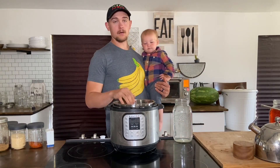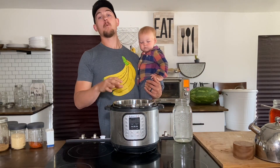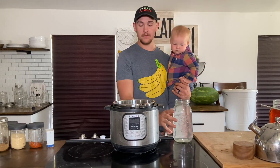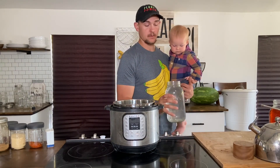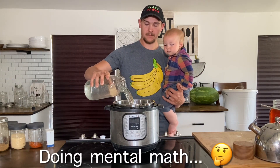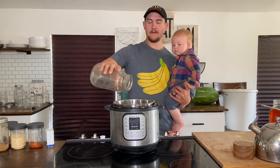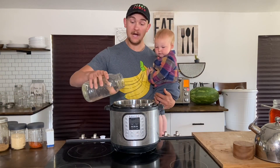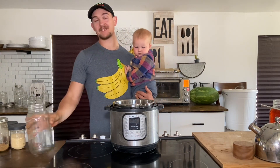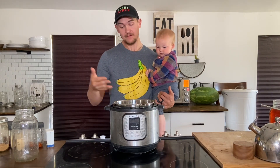For our water, we like to add about two and a half times water to beans. So if there's one cup of beans, we add about two and a half cups of water. In this recipe we have five cups of beans, so we're going to need about 12 to 15 cups of water. If you have extra liquid, it's not the end of the world — just understand you might have some extra liquid.